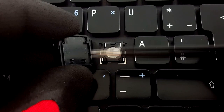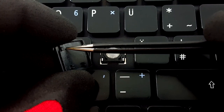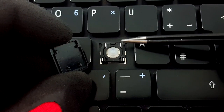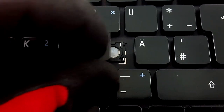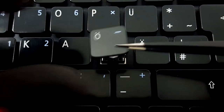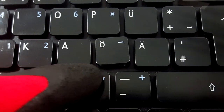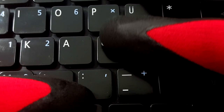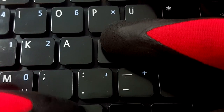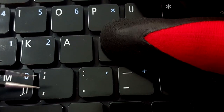Place the key cap on the hinge and try to make the upper side slide in. After that push it down softly till you hear a click.